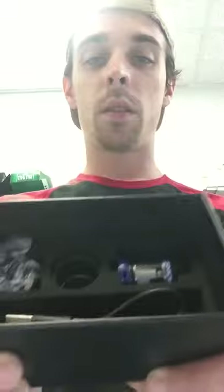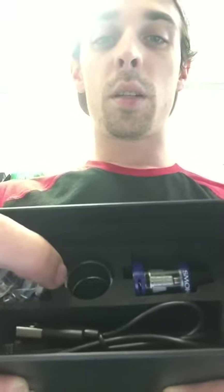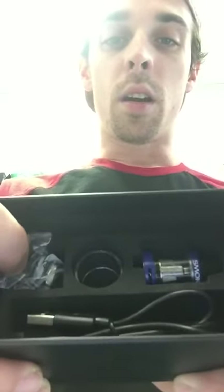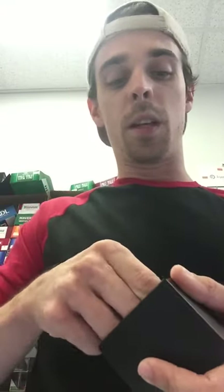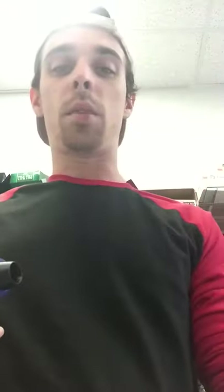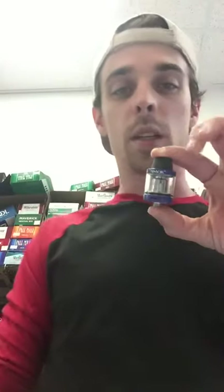And that does come in the box. It has your USB, spare tank, O-rings, and another coil in there. And that's your bare tank mod — probably like a two to two and a half milliliter tank, so you're not going to keep filling it up a lot.